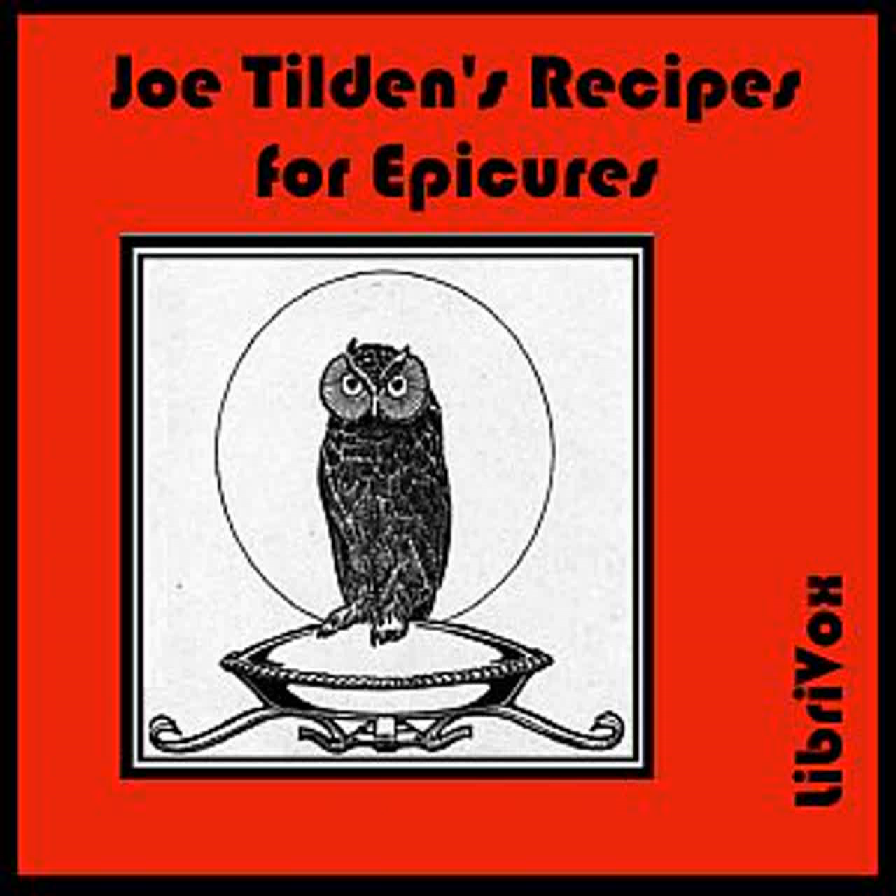Fried Chicken, Maryland Style: Cut up a chicken and season with salt, pepper, and a little mace. Dip the pieces into beaten egg, then roll in flour and fry in lard and butter until brown. Take out the chicken and in the pan put a large piece of butter with a little flour. As soon as it froths up, stir in milk until thick. Let it boil a minute and pour over the chicken.